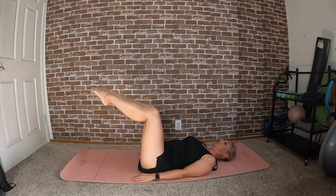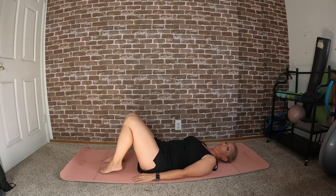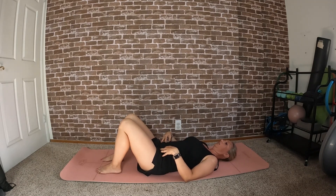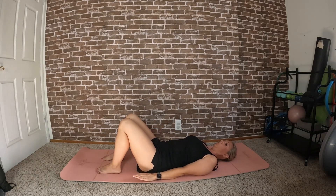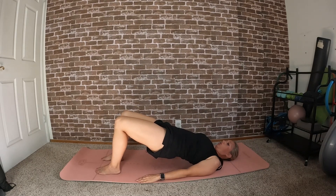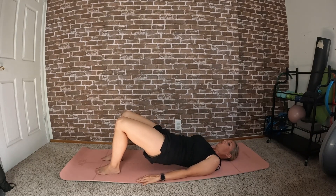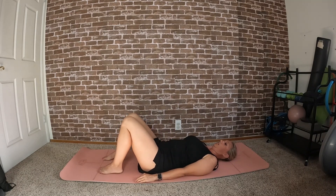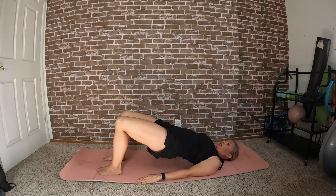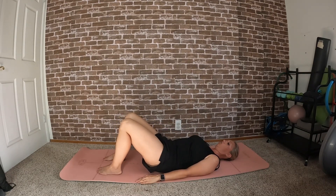One more each side, then set the right leg down and the left leg down. This time you're going to tilt the pelvis and curl it up, warming up our lower backs. Continue to curl all the way through into a bridge. When you get to the top, exhale and roll down one vertebrae at a time. Inhale at the top and exhale to roll back down.